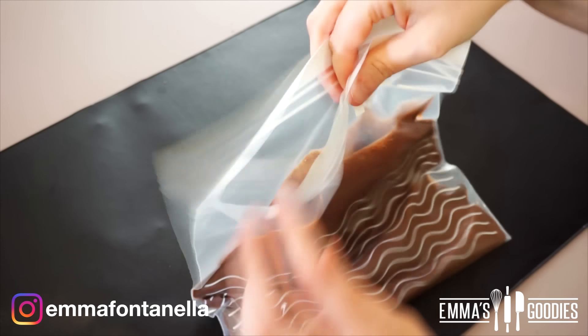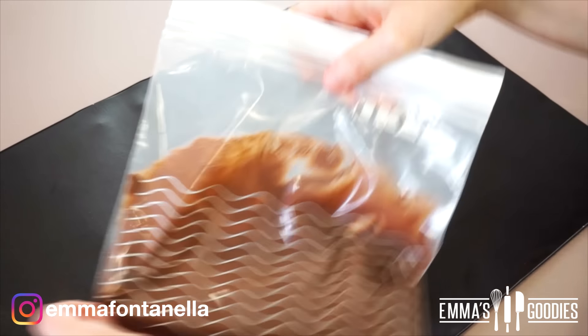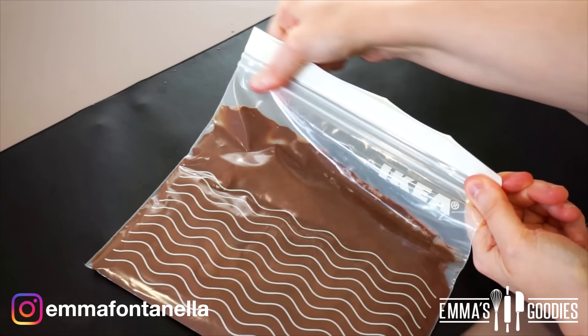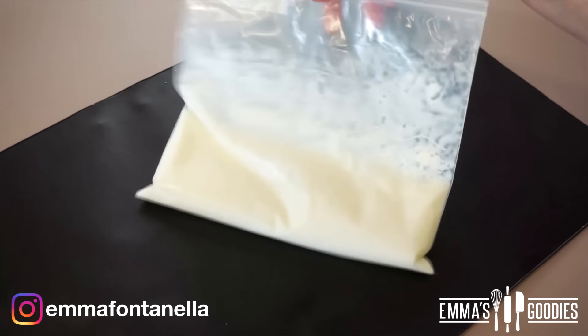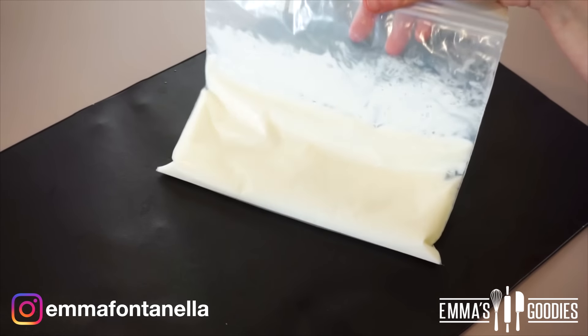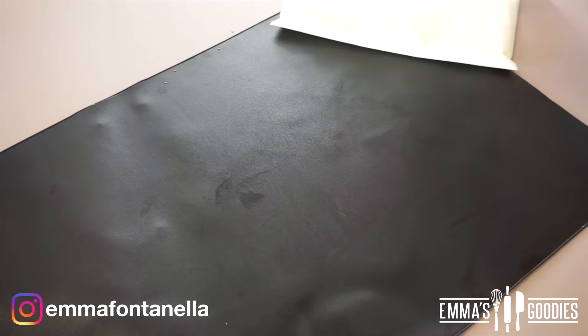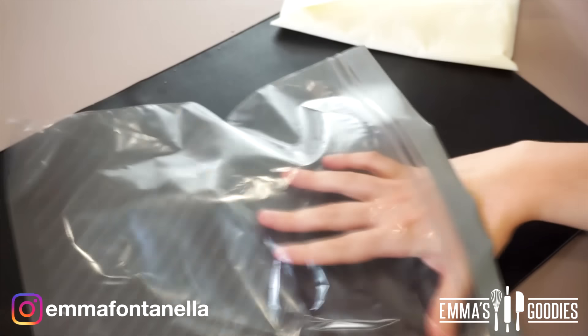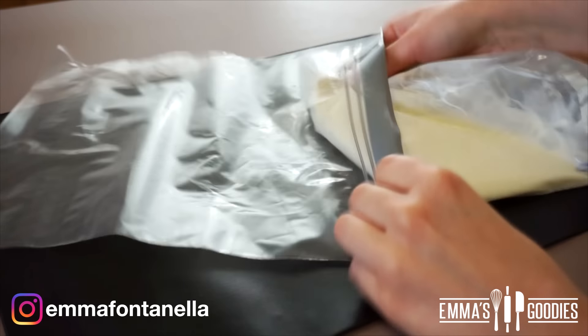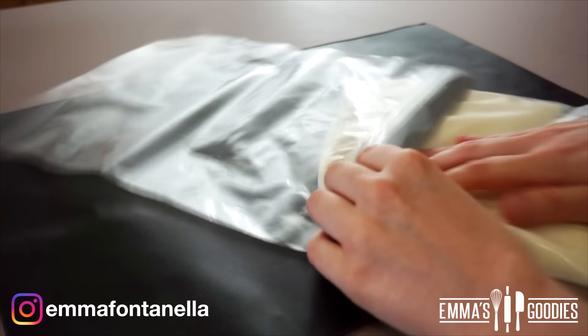Take the chocolate ice cream and pour it into another durable ziploc bag, making sure again to seal and close it well. Now comes the fun part — we're going to make the instant ice cream, which is super simple. I'll share some tips as we go. You'll need another ziploc bag that has to be larger than the others, because we're going to put the ice cream bags inside the larger bag.